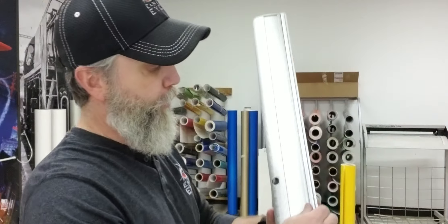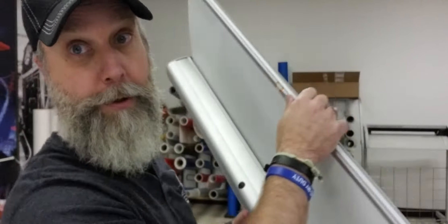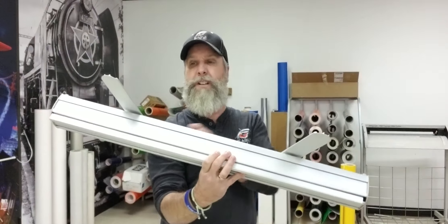We have another YouTube video on that. So we're going to take the pole, we're going to pull out our banner stand and we're going to connect it right there. Watch and learn. Going to fold the legs out. I usually fold mine a little bit, kind of like duck feet. This tends to work better.